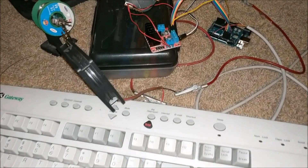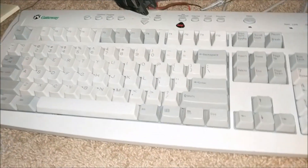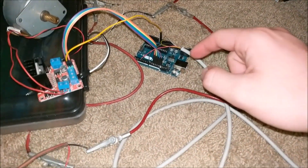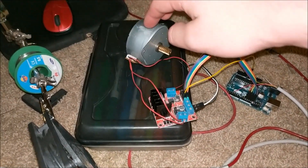This is my homemade stepper motor organ. Right here we have a keyboard, and this keyboard is responsible for playing all the notes. We then have an Arduino that is hooked up to the keyboard and interprets what keys are being pressed, and depending on which keys it plays a different note on the stepper motor.